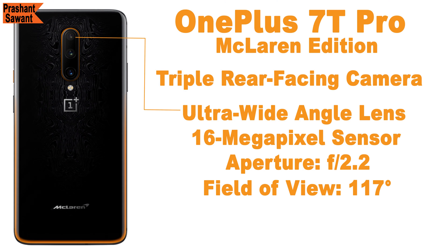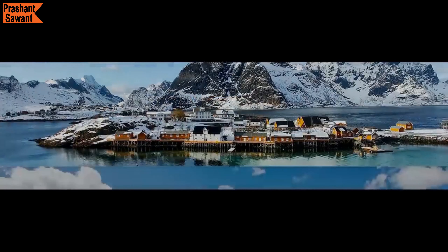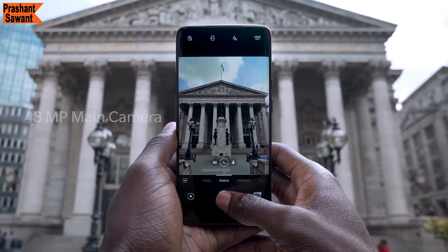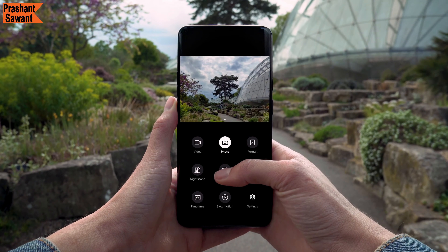The OnePlus 7T Pro McLaren Edition has a triple rear-facing camera setup. At the top you get the ultra-wide-angle lens — a 16-megapixel sensor with an f/2.2 aperture, a 17mm lens, and a 117-degree field of view, which is perfect for capturing landscape photos. In the middle is the primary 48-megapixel sensor with a 7P lens and f/1.6 aperture, where each pixel is 0.8 microns in size and supports dual optical image stabilization. OnePlus calls this the Ultra Clear Camera because it uses pixel binning to combine information from 4 pixels into 1, producing sharp, vibrant, and colorful images with lots of detail.